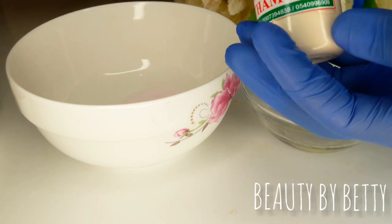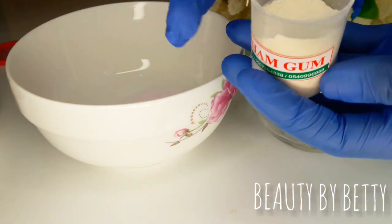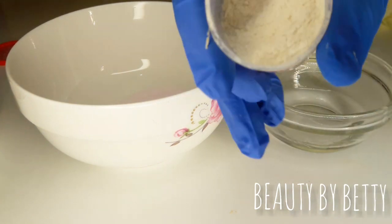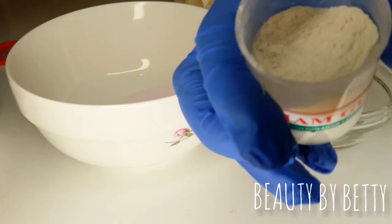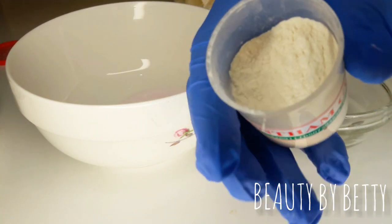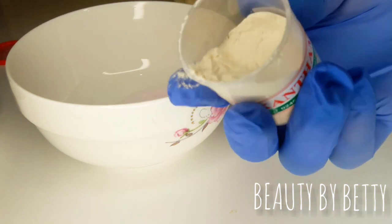Xanthan gum is a product thickener. It also prevents your product from separating. You can use it to thicken your lotions, your oils, your serums, and creams. You can use it in your lotions to prevent them from separating and also to thicken them. Sometimes it even helps the butter not to melt.